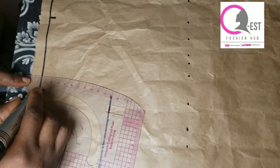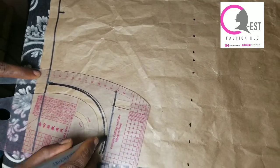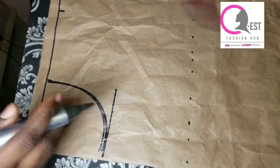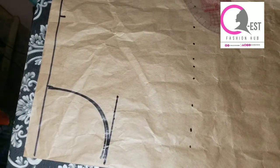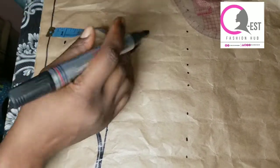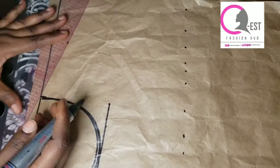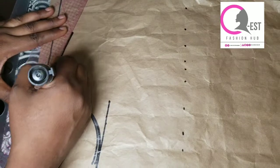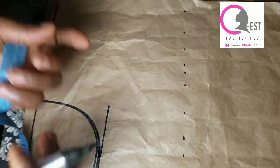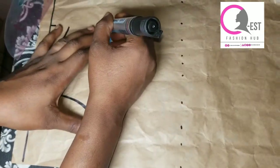I'm being very detailed here because of the beginners, so that even if you're a beginner you should be able to recreate this. After doing my neckline, I'm going to come down by one inch from my shoulder slope and connect the points together to draw my shoulder slope.